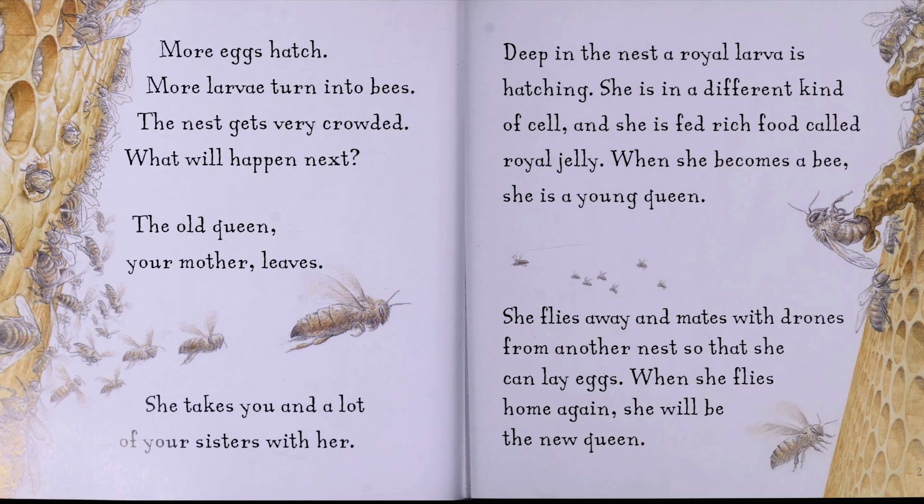More eggs hatch. More larvae turn into bees. The nest gets very crowded. What will happen next? The old queen, your mother, leaves. She takes you and a lot of your sisters with her.